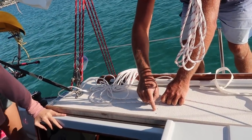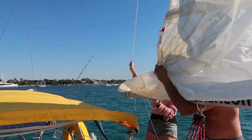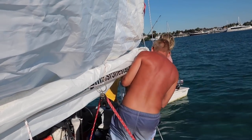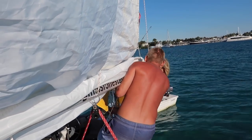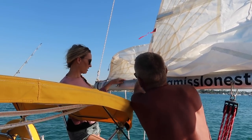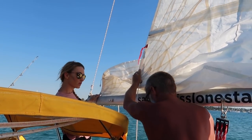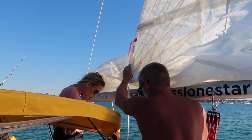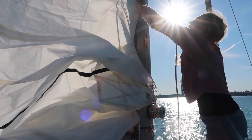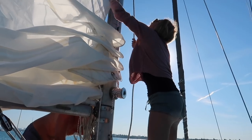I would put your first reef out here, second reef, and halyard. You want your halyard to be kind of the straightest. Lower the main. I was a little skeptical that the repair we did on the slope was going to work, but it's working really good.